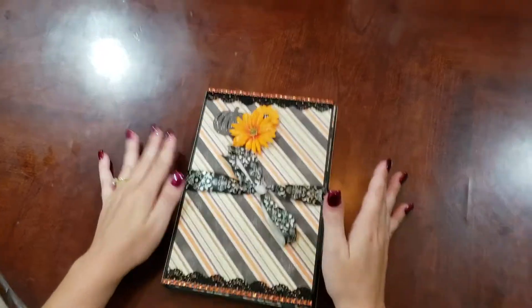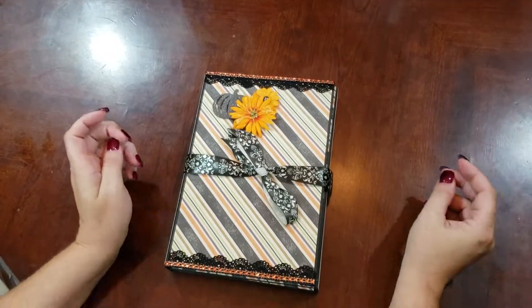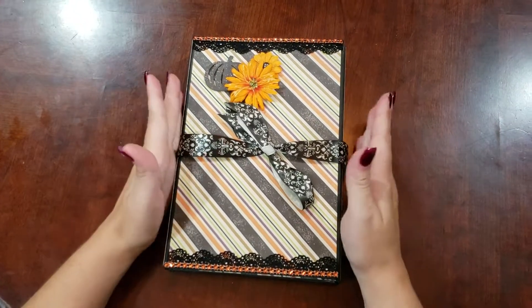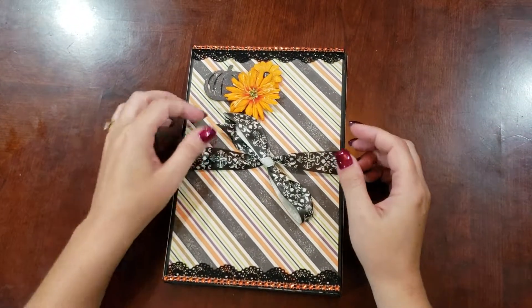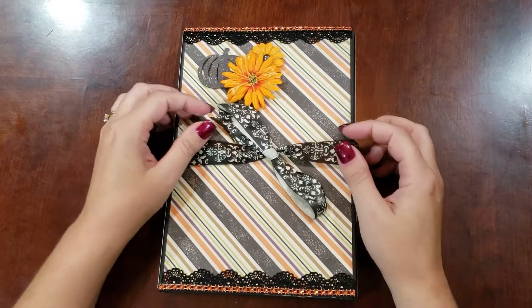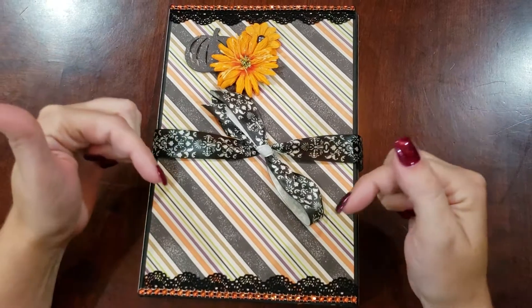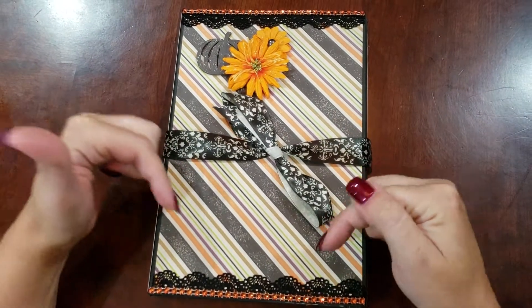Hello, I'm Natasha with Albums by Natasha. I'm here today to share with you a cute fall or Halloween folio that I made. It is currently on flash sale in my Etsy store and on my online store, which I will put in the description box below the video.